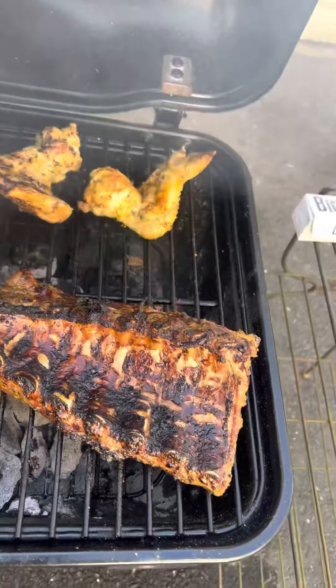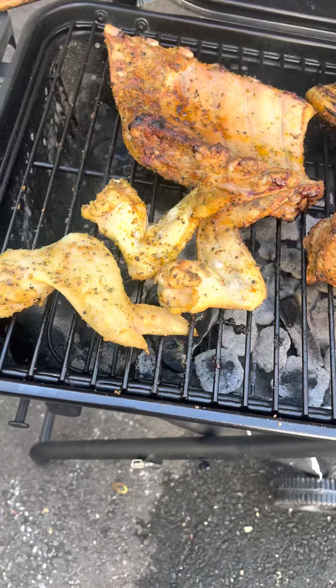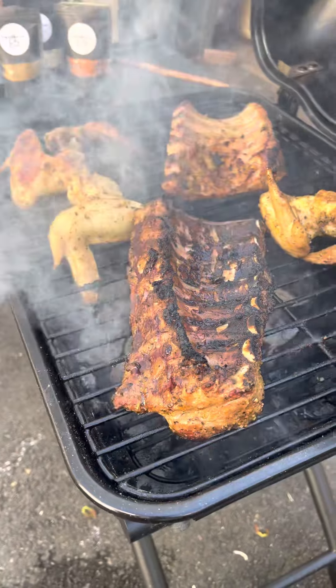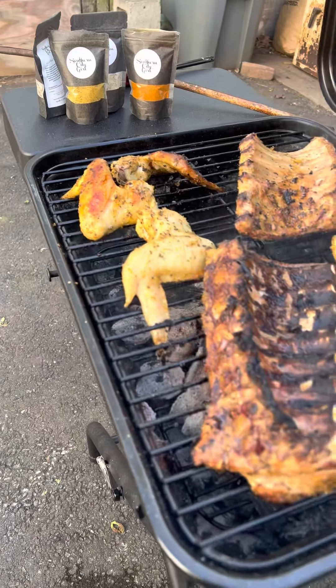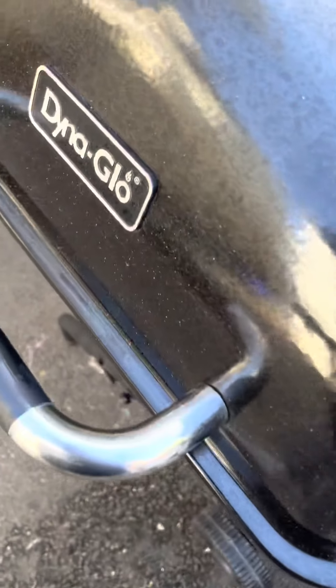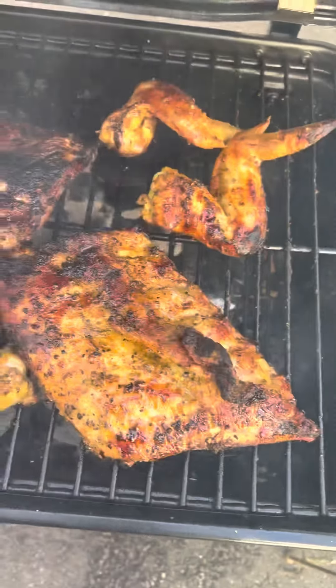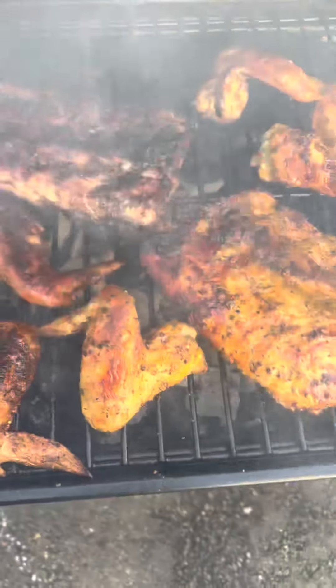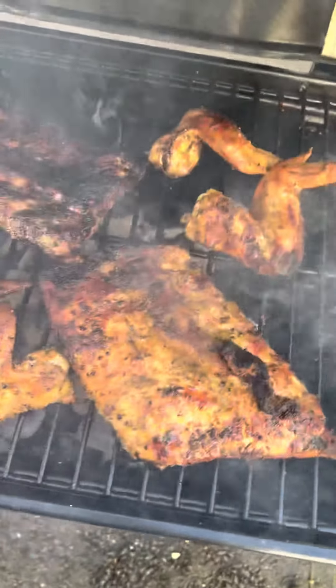All right, so it's been about 10 minutes. Seems like it's still cooking, which is good. I'm about to flip over the chicken. Look at how the meat is looking now — real delicious! I'm gonna get a knife and start cutting into the ribs to separate them. The chicken is pretty much done, so I'm gonna let it cook for about 10 more minutes, and while I'm doing that, I'm gonna show y'all how to make my barbecue sauce.